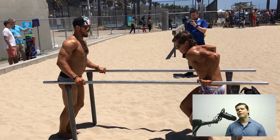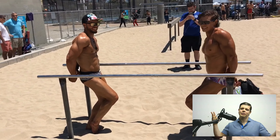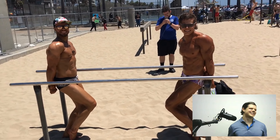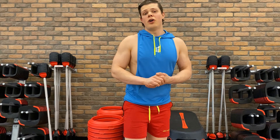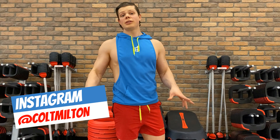At the end of every set, please do not forget to flex. Thank you so much for watching this video. I hope that you learned something and laughed a little bit. If that's the case, it would mean the world to me if you would share it with some of your friends, like it, and subscribe to the channel.